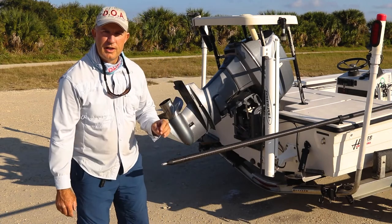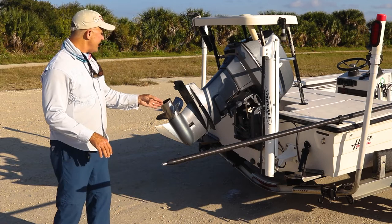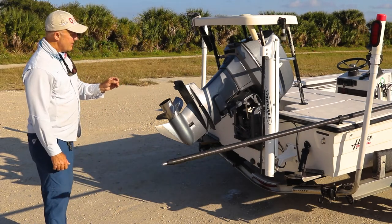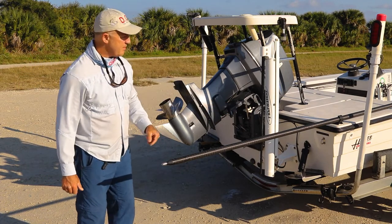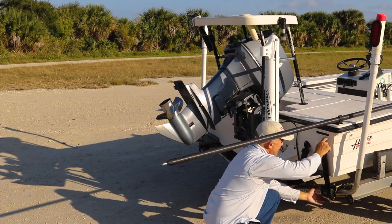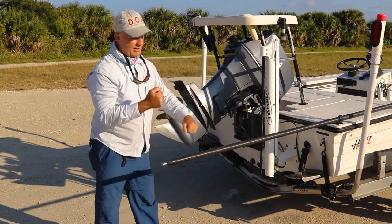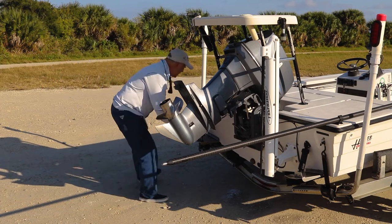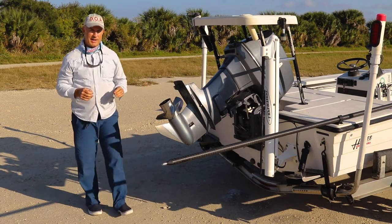Now we have our boat out of the water. Next thing we want to do is make sure it's centered on the trailer properly — the center line of the boat should be in the middle of the two bunks. This one it is. Then we need to put our straps on. With these handy little boat buckles, just like a seat belt, hook it on there, crank it a couple times and it's tight. Put the other side on, and get in the habit of having a little checklist so you do the same things every time.